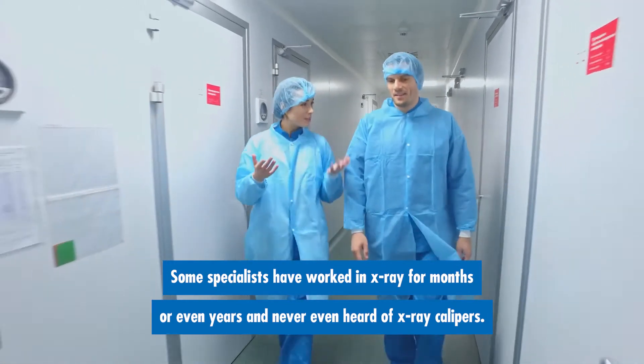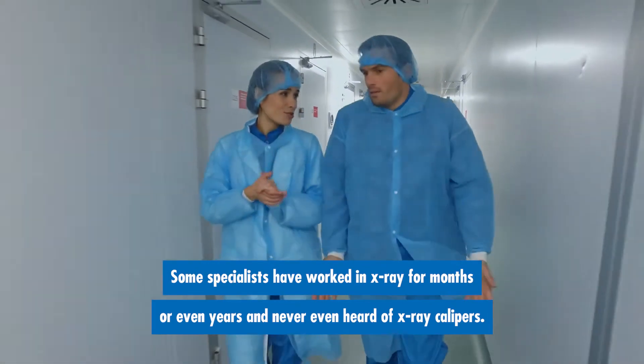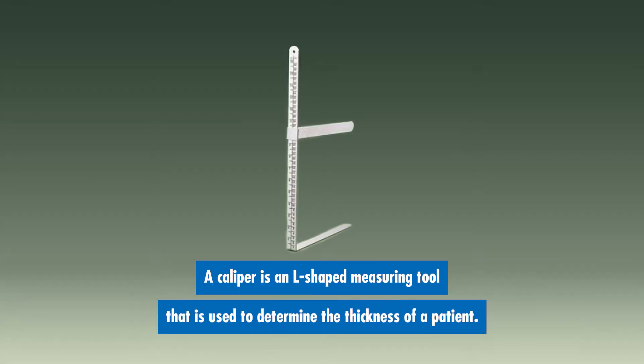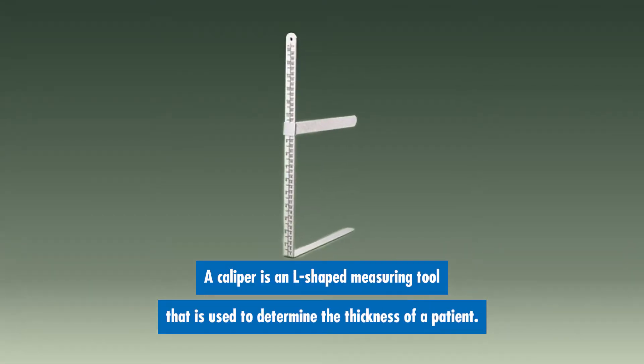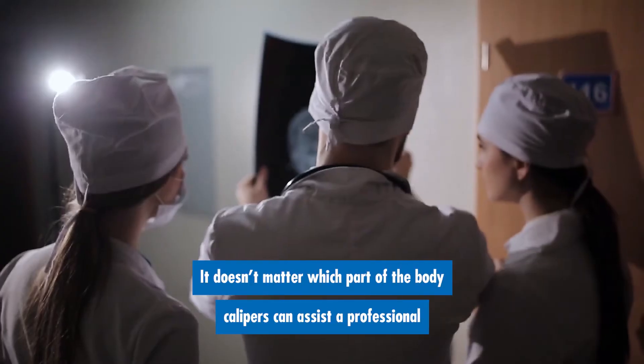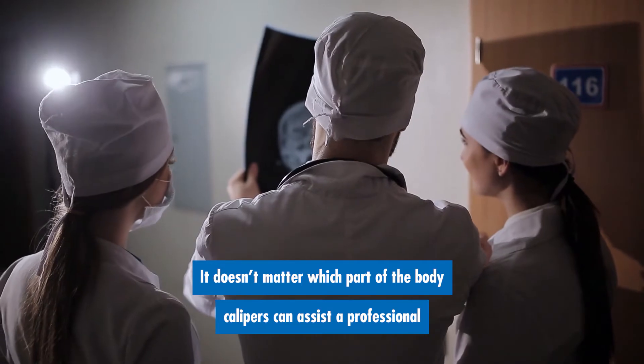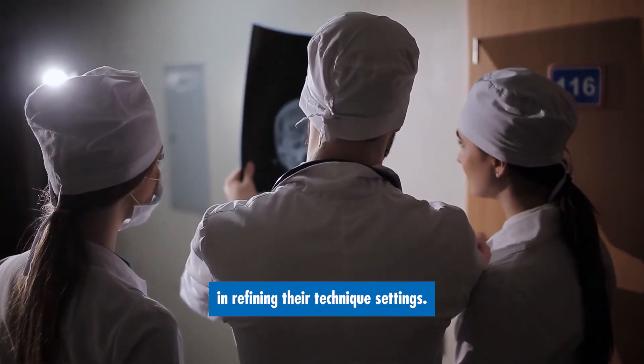Some specialists have worked in x-ray for months or even years and never even heard of x-ray calipers. A caliper is an L-shaped measuring tool that is used to determine the thickness of a patient. It doesn't matter which part of the body is getting x-rayed — calipers can assist a professional in refining their technique settings.